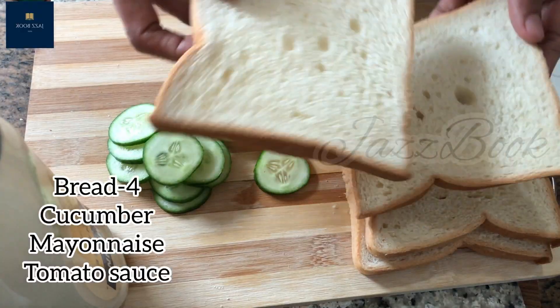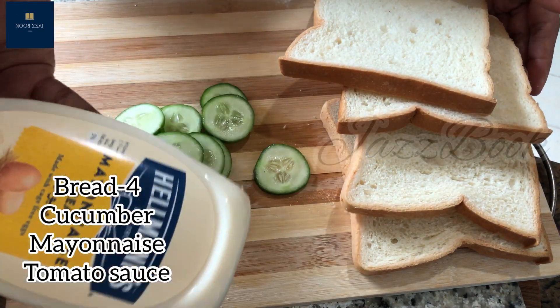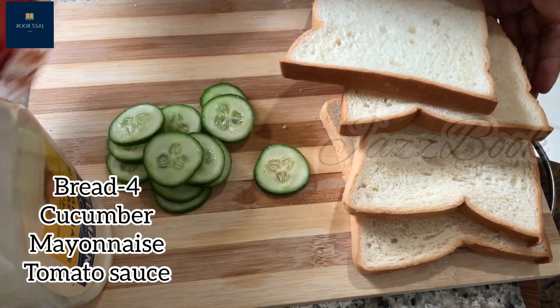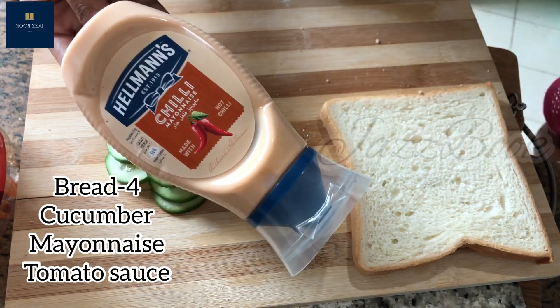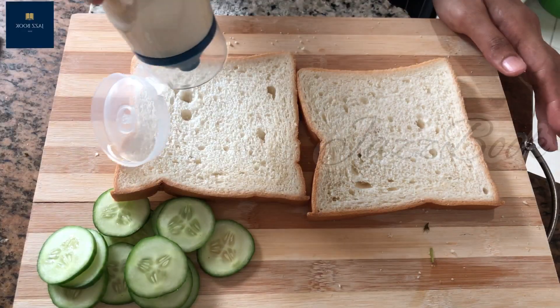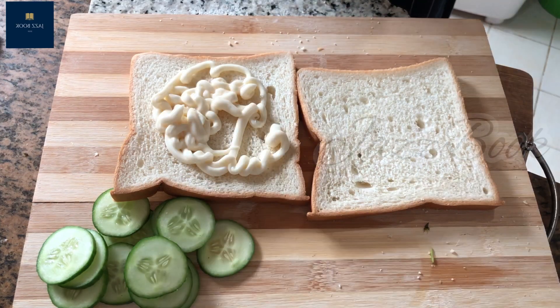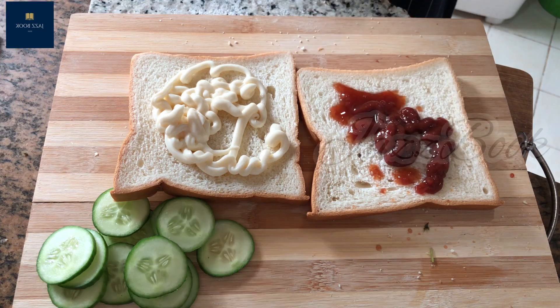I have 4 bread. I have a cucumber, mayonnaise, tomato sauce. I have a chili mayonnaise. I have two bread. I have a tomato sauce. How you can make a soy sauce.